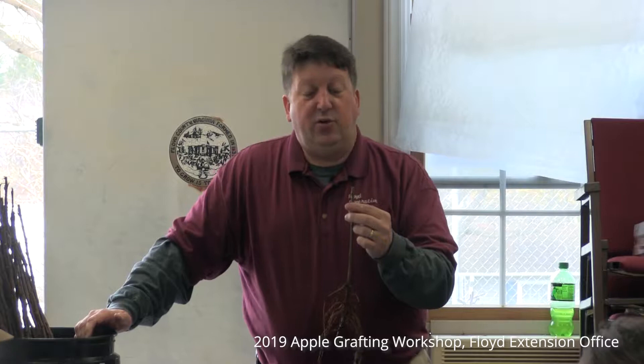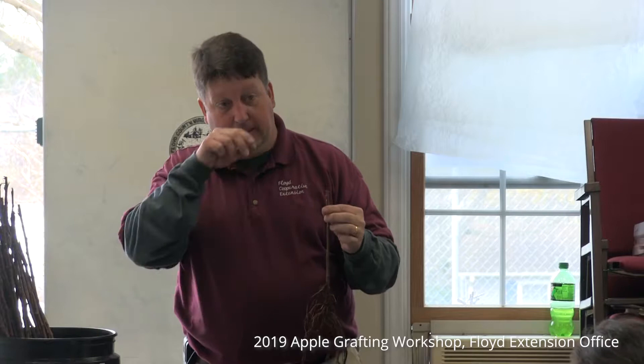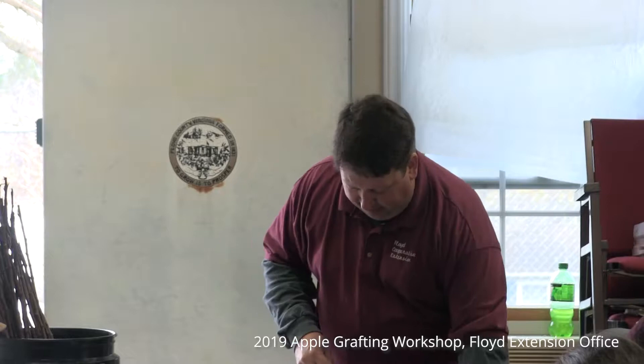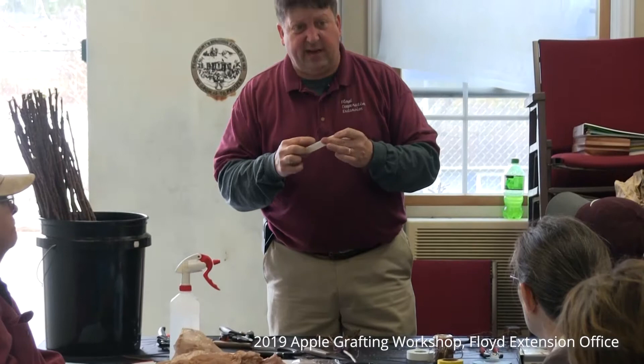The callous, in a few years, you won't even recognize it was anything other than the graft union itself — it will all callous and form over. Since it's wrapped, you don't have to worry about water sitting on it. What I've found is it's much easier to wrap with cheap electrical tape rather than string or yarn. Not necessarily a good sticky 3M type — something that's mildly sticky. If I feel it's got too much adhesive, I'll stick it to the table, pull it up, get a little dust on it, and I'm ready to go.